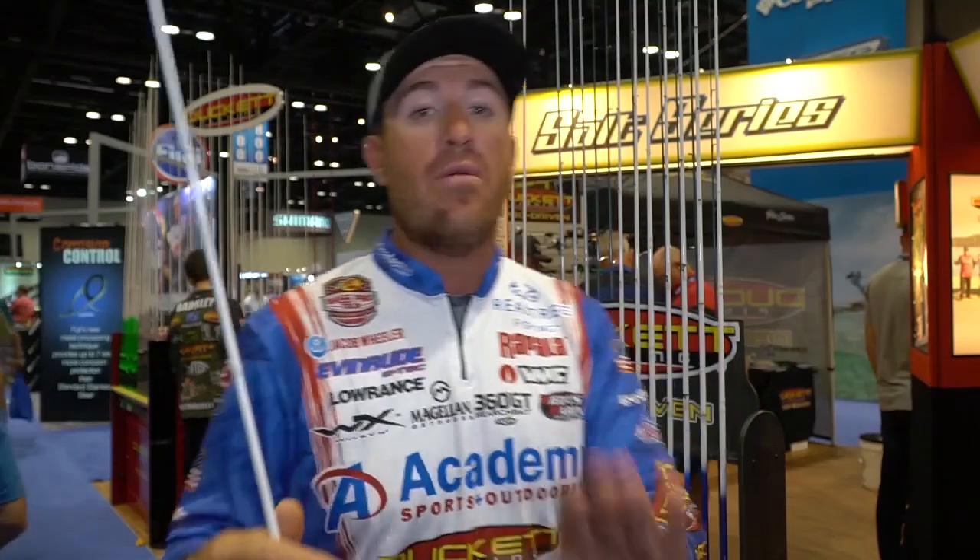My seven-three medium heavy is more my vibrating jig and spinner bait rod. You've got to have enough tip in the rod. My seven foot medium heavy and seven-three medium heavy are very similar in action, but three extra inches is a huge deal for fishing grass flats where you need more casting distance. This is more of my open water vibrating jig rod — spinner bait, single swim bait, Fluke. All-around good but those are the things I really use it for.